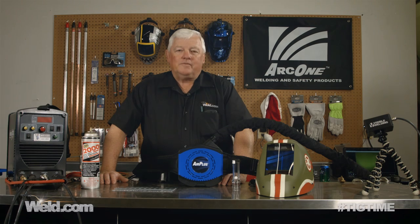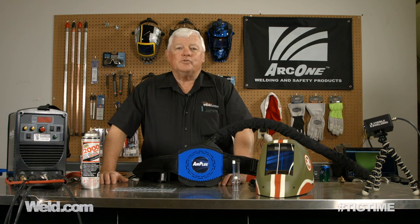Hey, welcome to Weld.com, home of TIG Time. Hi, I'm Mr. TIG, and I get a lot of questions on the safety of welding and can it be hazardous to your health?